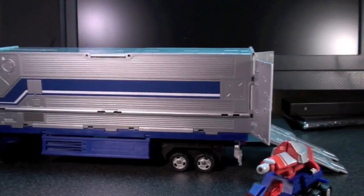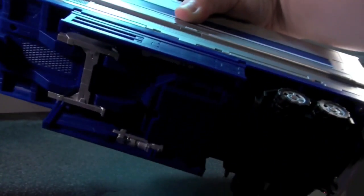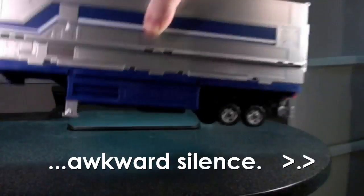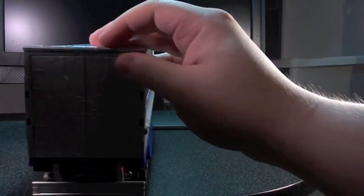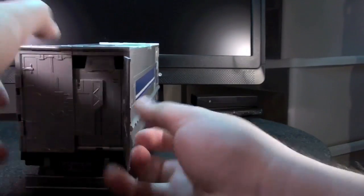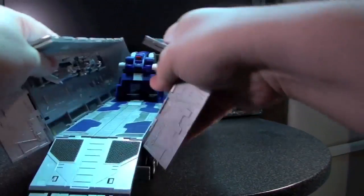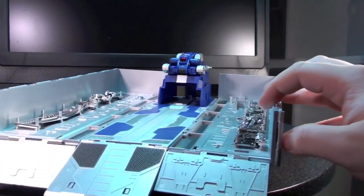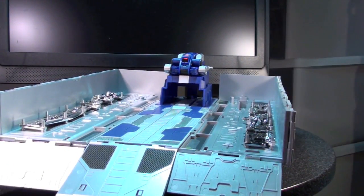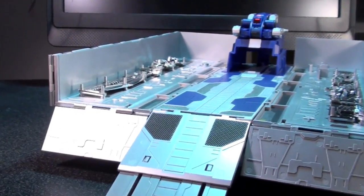Let's move along to the things this trailer can do without the Prime. On its own, the trailer has the classic Prime features from the old G1 toy — aside from the opening door, you've also got the flip-out base mode. This thing is kind of dauntingly sized, but I really like the profile once you've opened it up, and of course the nice shiny metal silver here doesn't really do much to dissuade that awe factor.